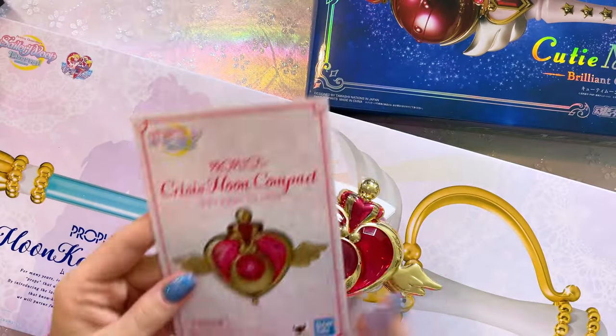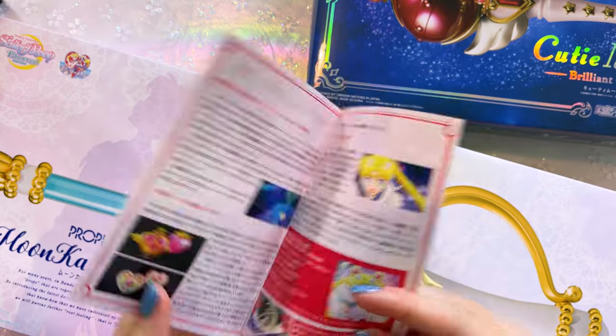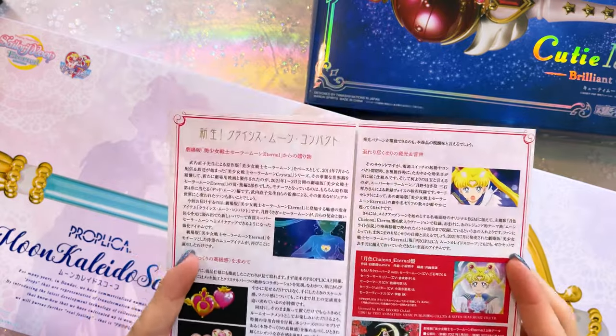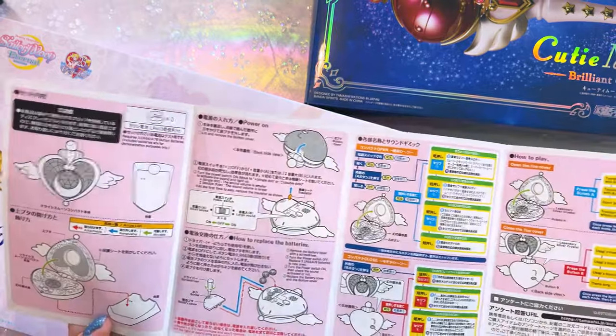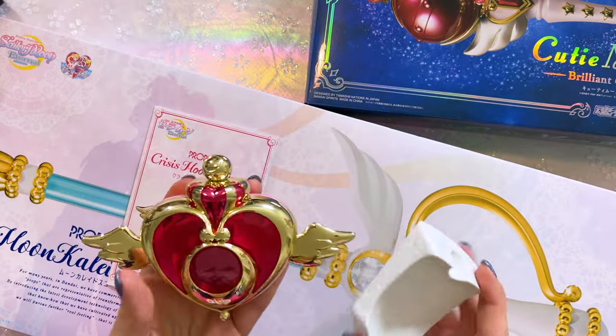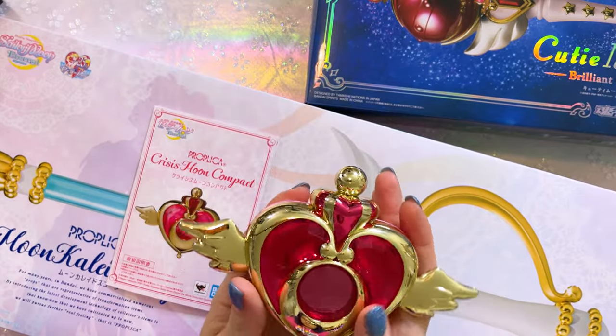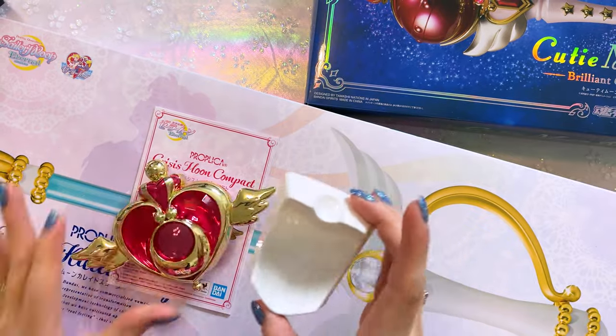Let's go ahead and open it. The main components of the Crisis Moon Compact include a little how-to guide, which also describes the Proplica and what it does in the show. It also shows you all the directions in Japanese as well as English. In the packaging, you get two items: the Crisis Moon Compact itself, which is very pretty, and then you also get a stand.